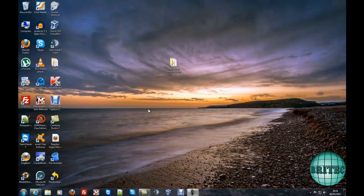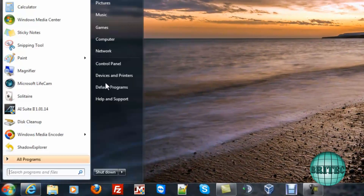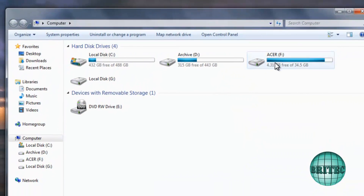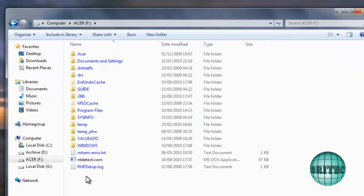Now on the computer, we've got the drive plugged in. If I go to My Computer, you should see another drive — from an Acer — which has now been plugged into this machine. Once we've done that, we can see all the files on this system from that dead machine.